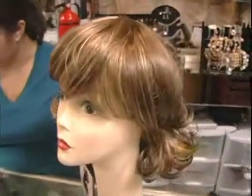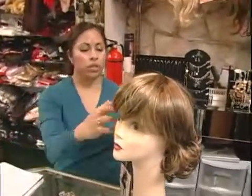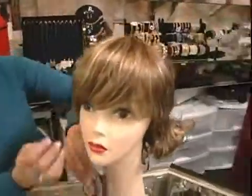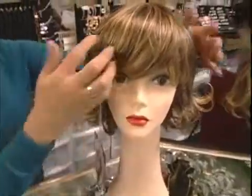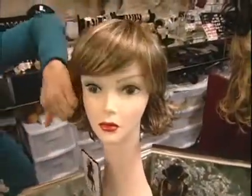You want to set and comb hair close to the head on the sides, so you don't want anything too voluminous like this. You want it kind of slicked back and just away from the face, but you do want a bit of a wisp.